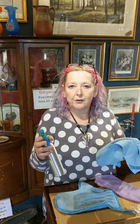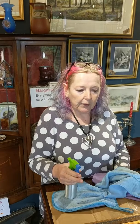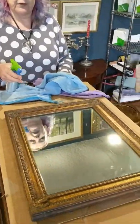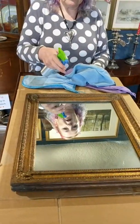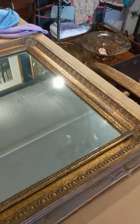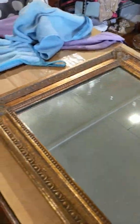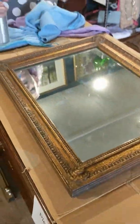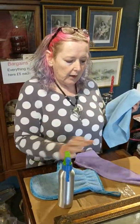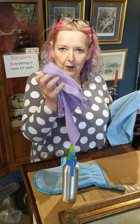Just to give you an example, I'll use this mirror that's come in. It's not gone on sale yet, but it's a bit dusty and it's got some marks on it. Instead of using window cleaner, which we would usually use, I can show you just how quick and easy it is to use the Envirocloth and then the magical window cloth afterwards.